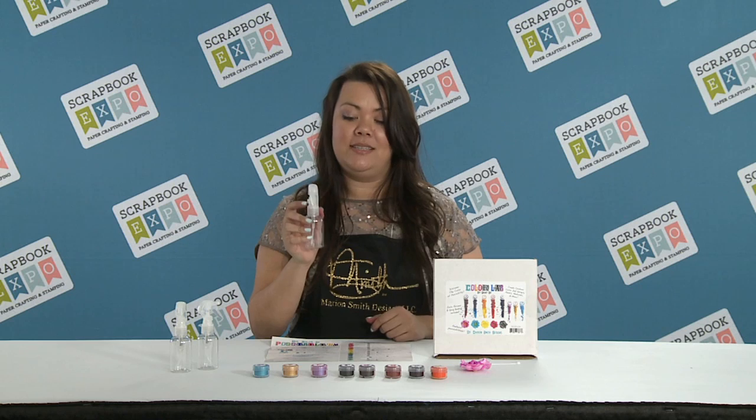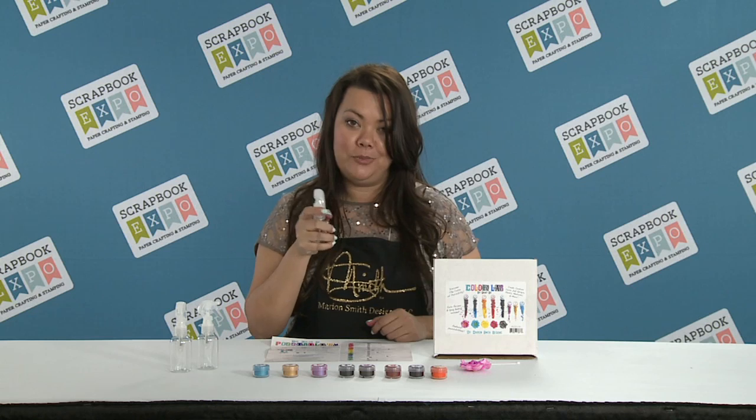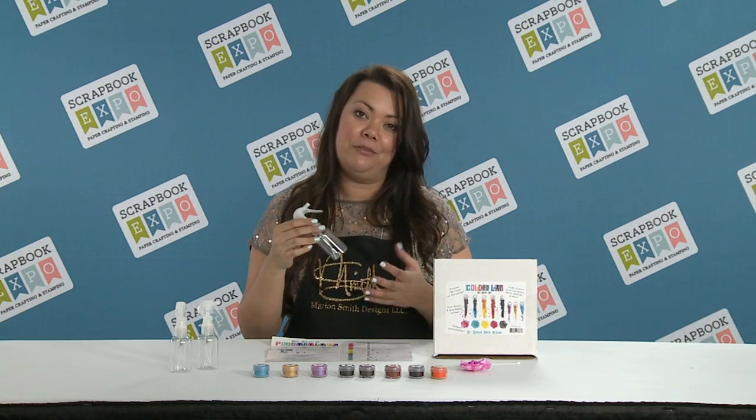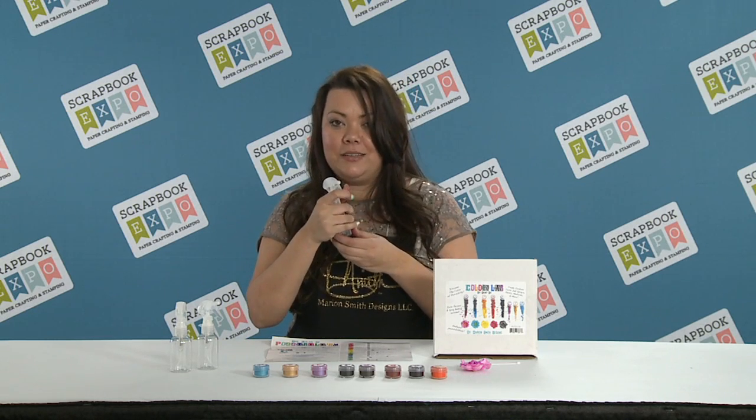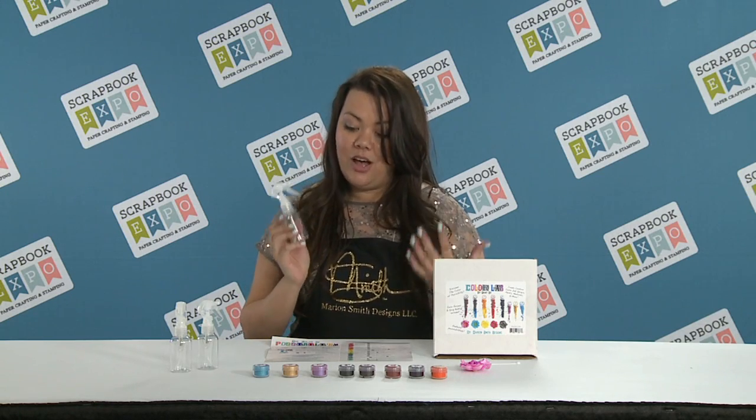What's cool about our bottles is they have a locking feature — there's a little button that you can push to keep the kids away from your sprayers. Or if you're taking it on the go, you don't have to worry about them leaking or accidentally spraying and getting all over your stuff. And they don't clog, which is awesome.